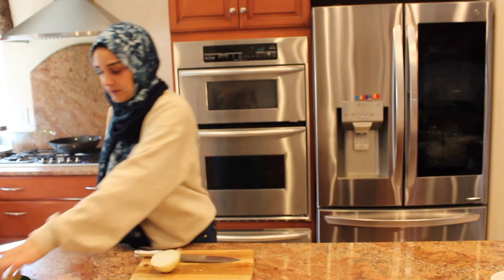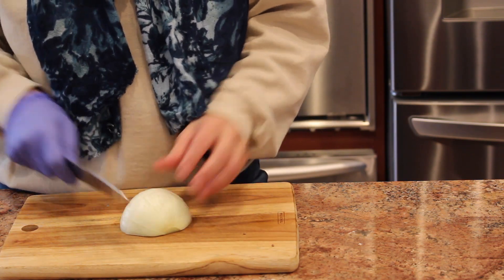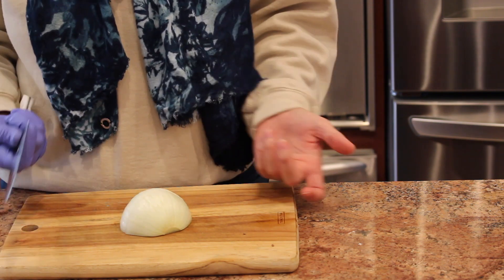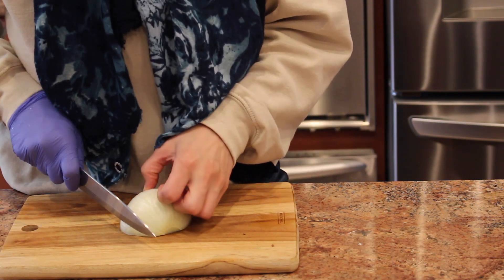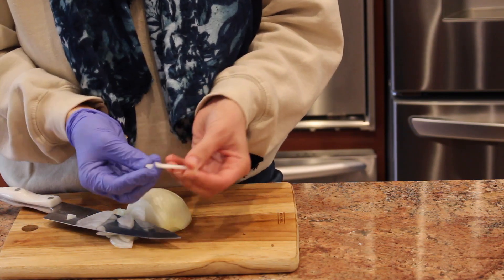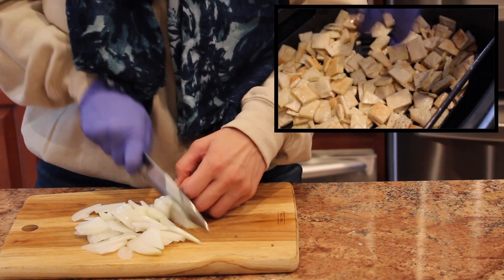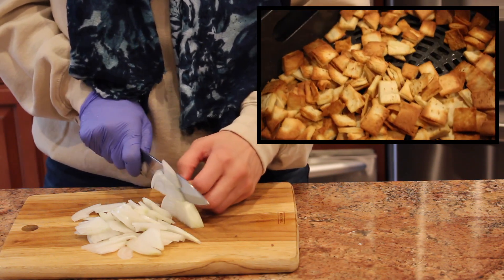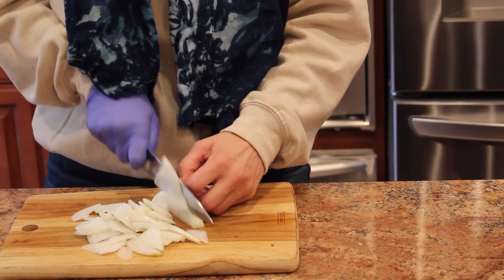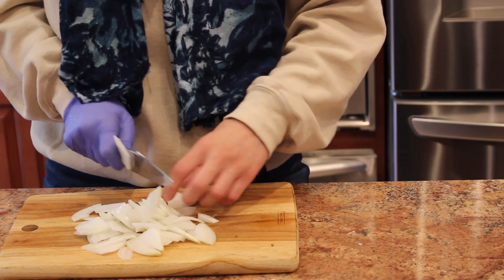I only need half an onion. Cut it and then slice it — onion slices — because I want them to look like this. The air fryer is frying the bread and the eggplants are going to be fried very soon. We're so close to assembly — you just have to make the sauce.